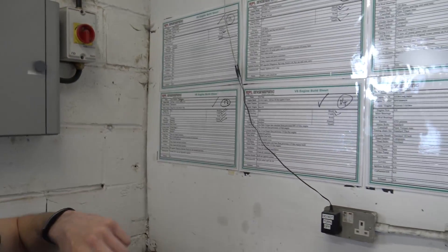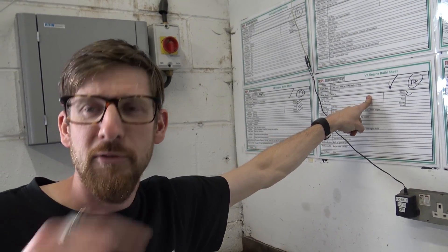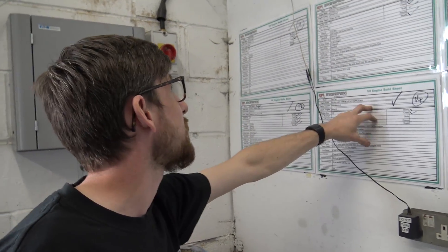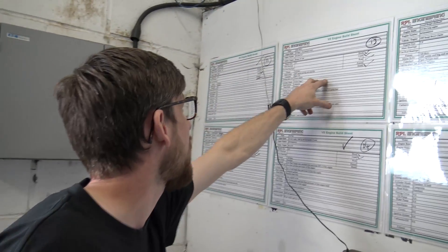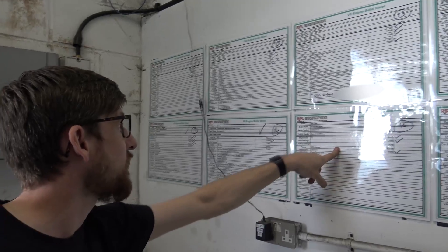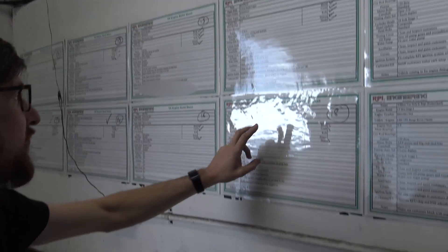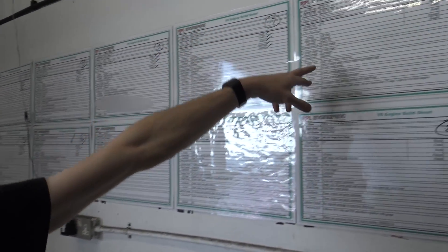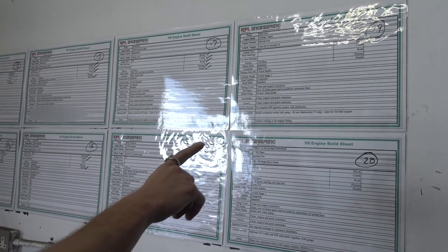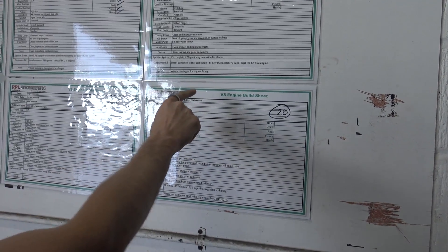This month Holly is going to build: a 3.9 Stage 1 for a Morgan, a 3.9 standard engine going over to Holland for an '85 classic Range Rover, a 4-litre for a Discovery 2, a 3.9 for a Morgan Plus Eight — that's sat in our workshop that you guys haven't seen yet — a 3.5 for an MGB GT, a 4.6 Stage 1 for a Cobra that will be coming down to be installed, and a 3.9 Stage 1 for a left-hand drive classic Range Rover in Switzerland. So that's Holly busy for the next few weeks.